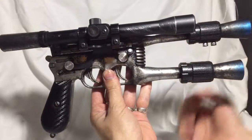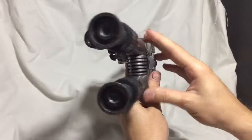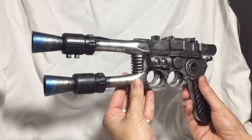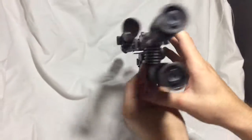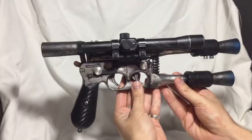So I actually picked up two of his flash hiders so that I could make a dual barrel DL-44. I joined the competition about a week, week and a half ago and wanted to do something a little bit unique.